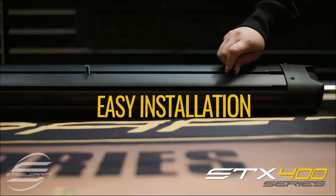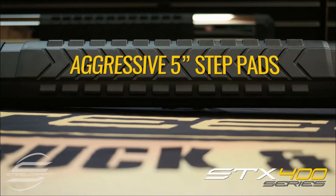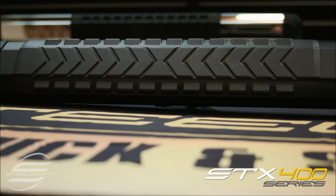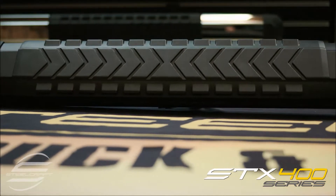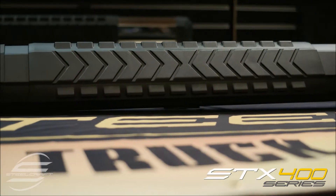Easy to install, these step boards look great alongside the 5-inch step pads with their aggressive pattern design. These long step pads are designed with high-impact and UV resistant polymers for years of service under a wide variety of conditions.